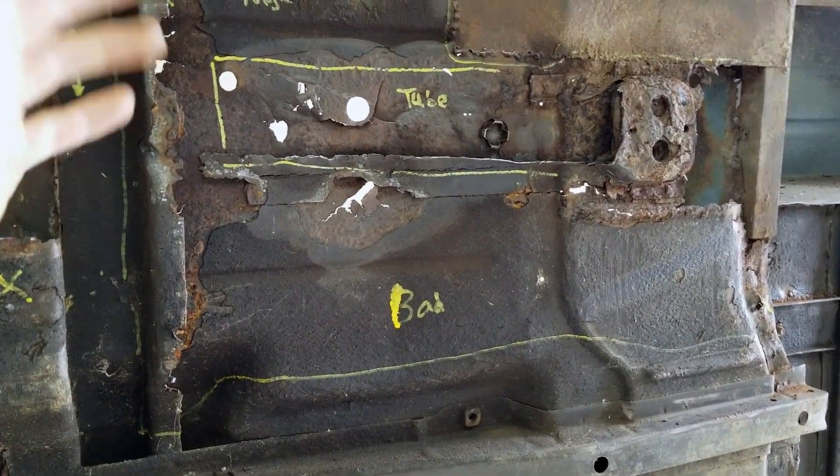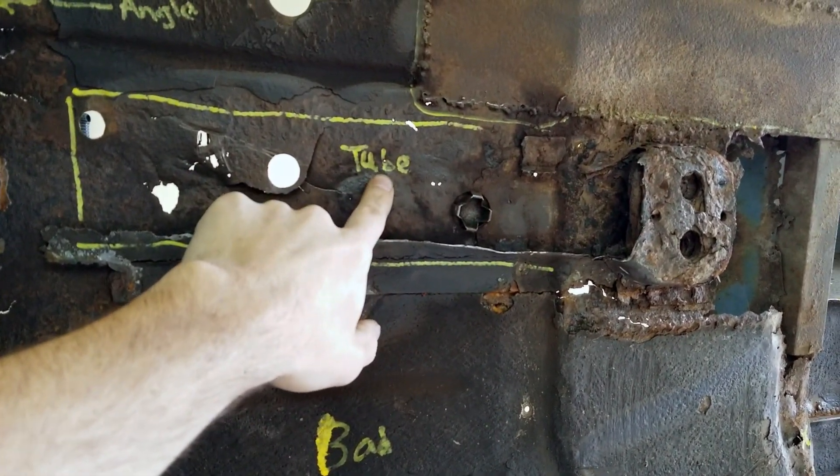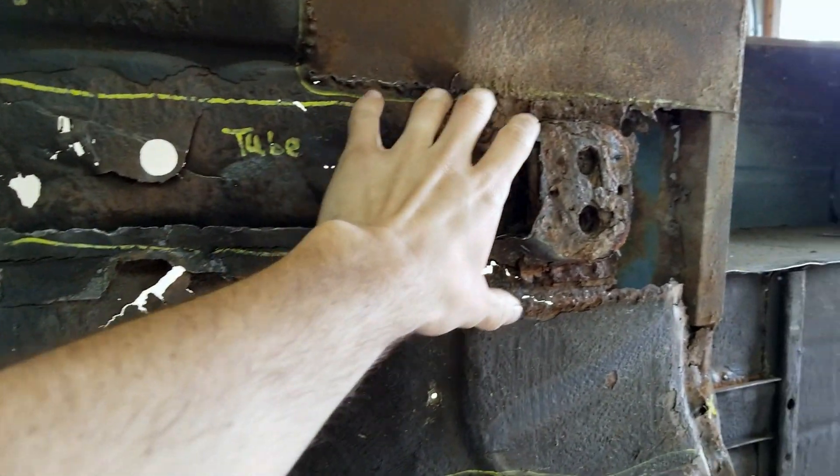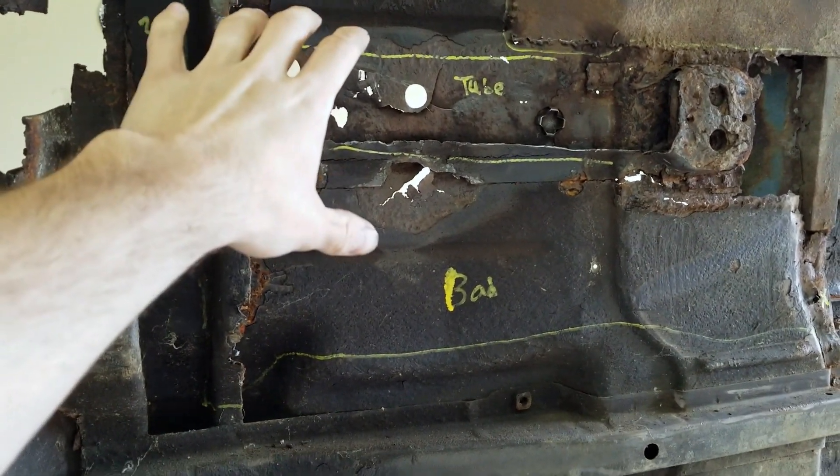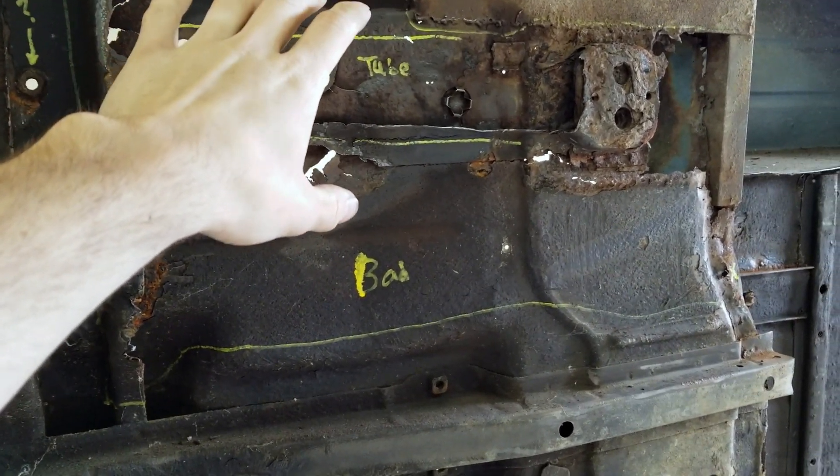You can see I have the word 'tube' written there — this will end up being a steel tube, something with a thicker wall that is going to resist rust quite well.